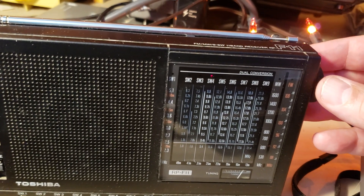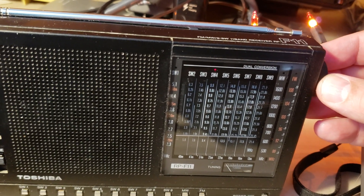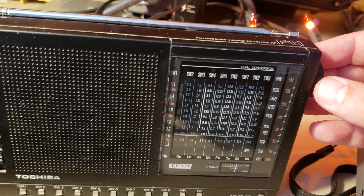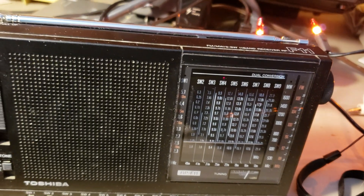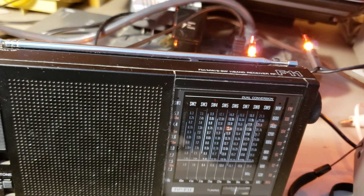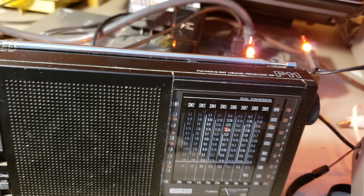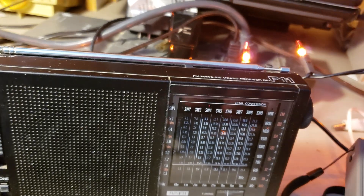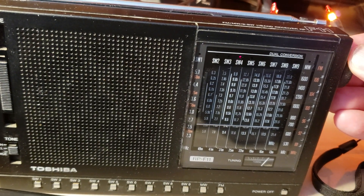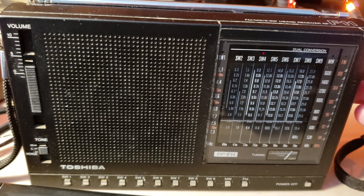Hearing what sounds like religious or gospel content: 'turn your face loose, lift your hand.' Trying to see what frequency I'm tuned to — this is 9420, Voice of Greece.